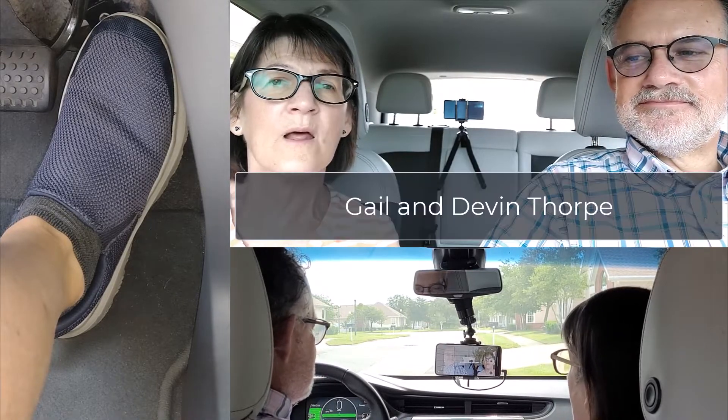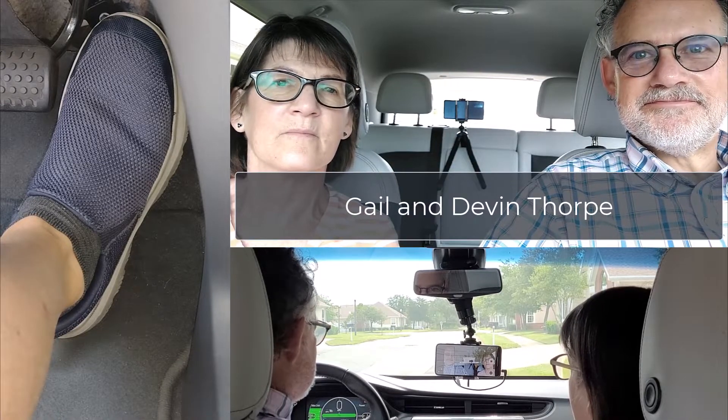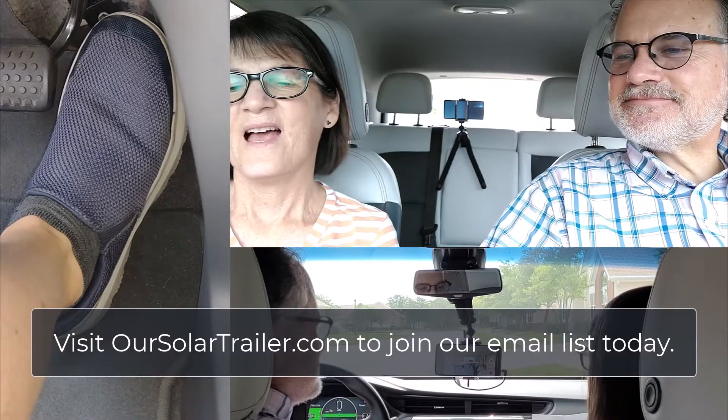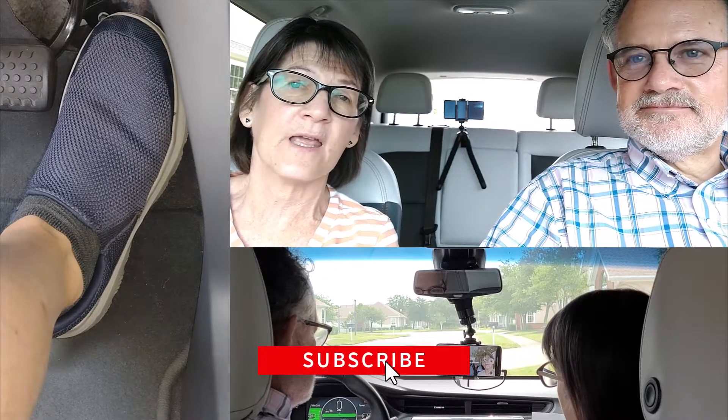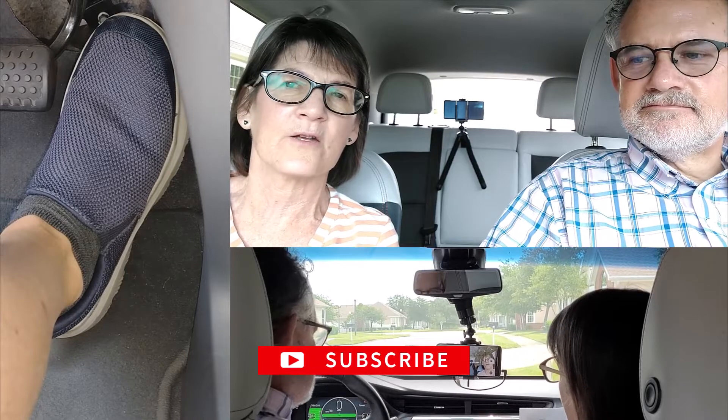Welcome to our solar electric trailer journey. Today we are in the car to record this episode because we're not only going to talk about, but we're going to show you one-pedal driving while towing. Gail will interview me while we drive so that I can focus as much as possible on the driving. We're going to record this episode with three different cameras and we'll display all three. One camera will be pointed at Devin's foot on the gas pedal so you can see how his foot operates while we are towing in traffic. So let's get started.